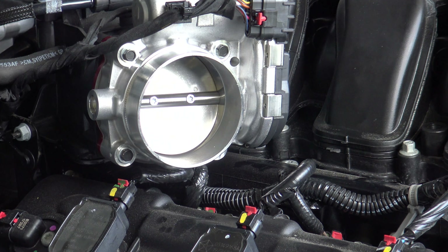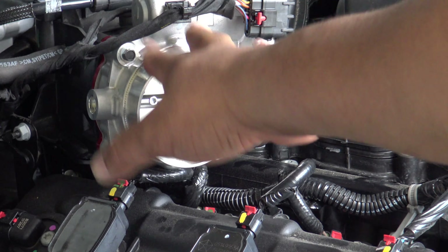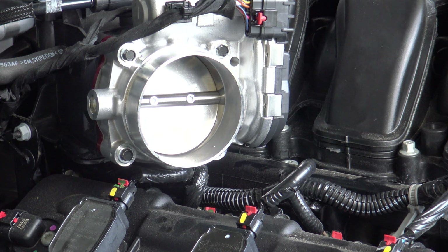We're ready to move on to the cold air intake. If you're just installing the throttle body spacer, at this point you would just reattach the air hose and you're pretty much done.